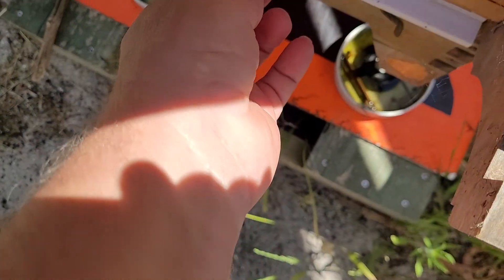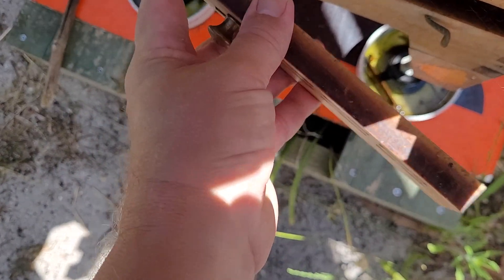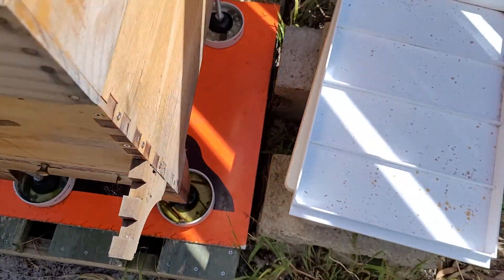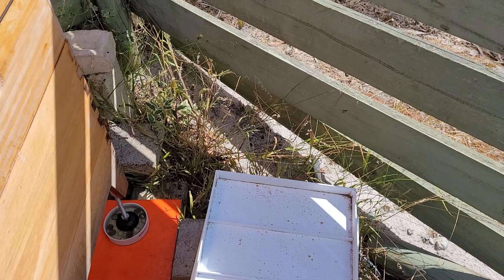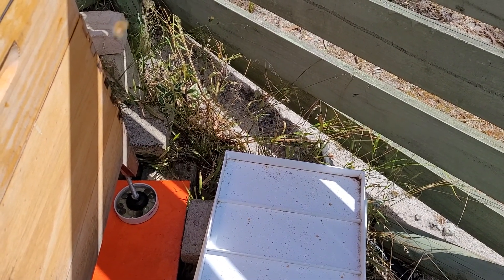Once we work out how many liters we're getting out of it, we'll know roughly how much we're gonna get out of each one of those frames. And then there's the bees — I don't think it's going to rain, it's still at the moment which is good.